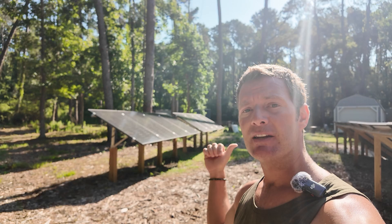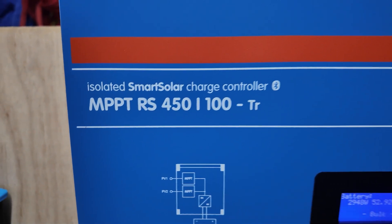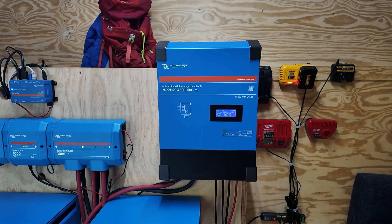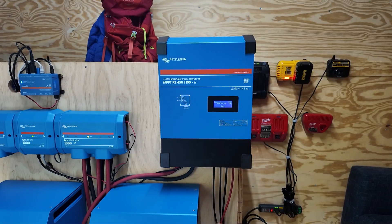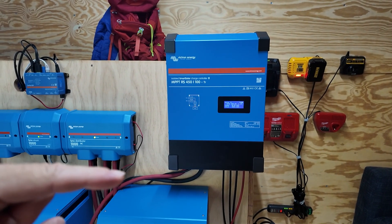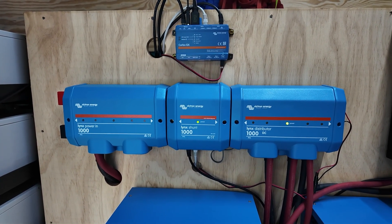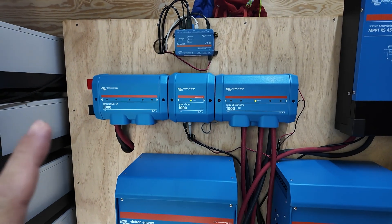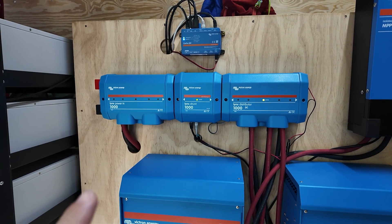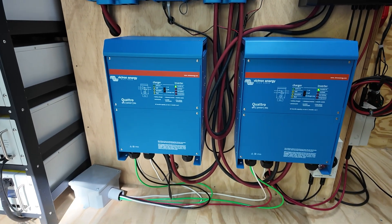Does it run directly from the panels into the batteries? No! Next, you need one of these fancy little boxes right here. This is an MPPT solar charge controller. The most important thing to know is that the energy the solar panels collect can't be fed straight into the batteries. The energy runs through these lines on the right, does some really cool stuff inside this box, and when it comes out on the left through these cables, it's now usable by the batteries. Think of them as a two-way street — power flows from the panels to the batteries for storage, and then flows back through the same cables and boxes when we need it for normal household appliances.